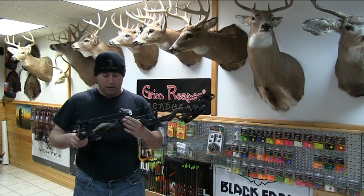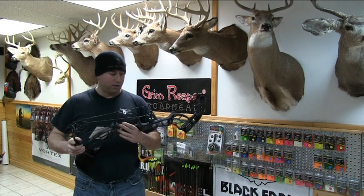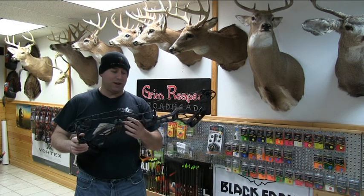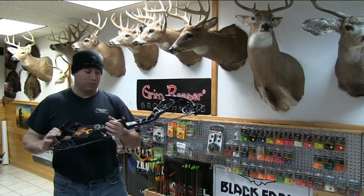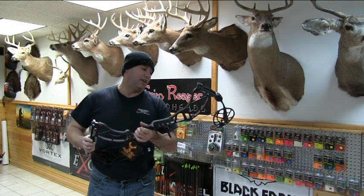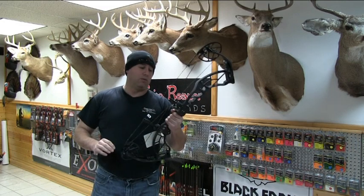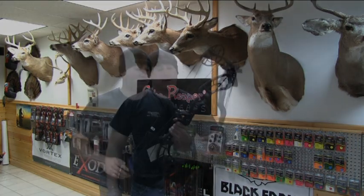I'm actually going to turn it down due to me lifting really heavy lately. I am not going to be trying to draw 70 pounds and blow my shoulder out or anything like that. I usually shoot most of my bows at 62, so that's what I'm going to turn it down to and we'll see what we get for some speeds out of it. So stick around.